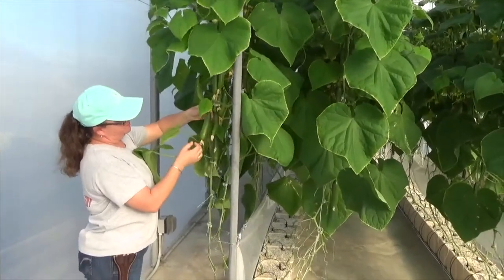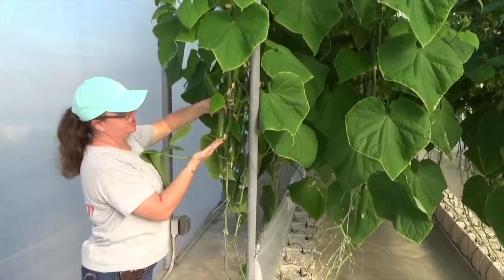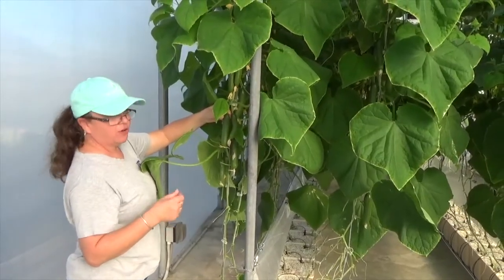This is called a mini cucumber. This variety in particular is called Minar. It's an industry standard and this is a very thin-skinned cucumber. They call it a snack type cucumber that you don't have to peel, and they're also seedless.